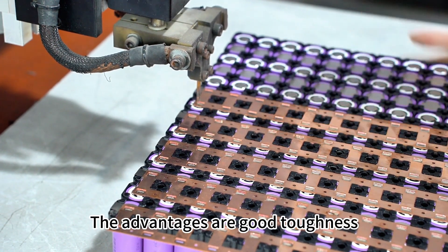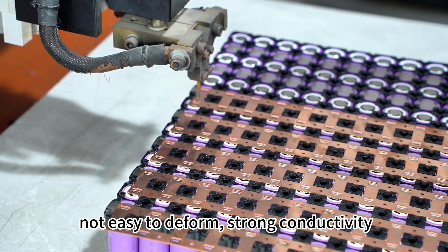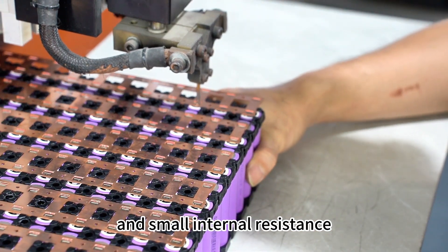The advantages of the copper-nickel composite strip are good toughness, not easy to deform, strong connectivity, and small internal resistance.